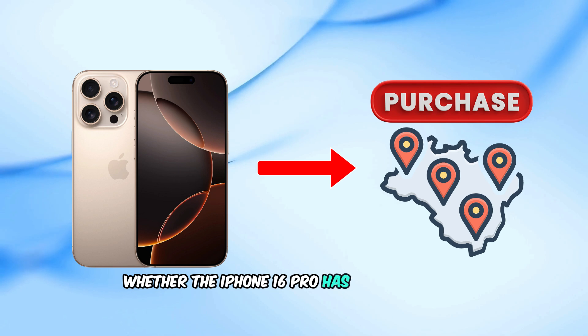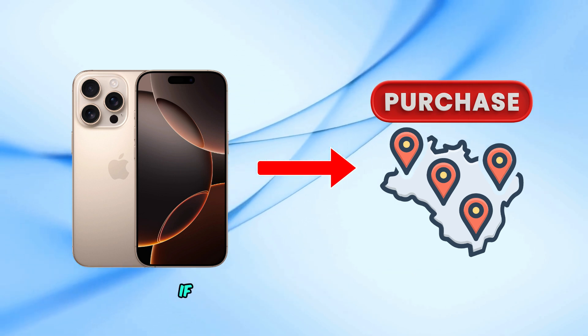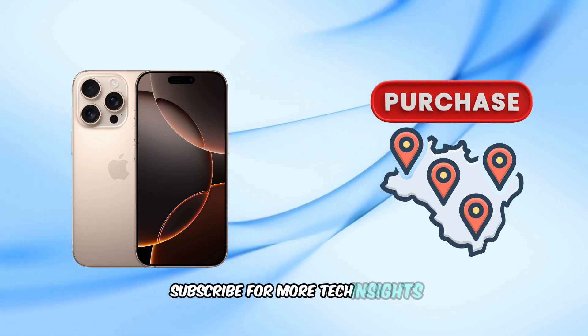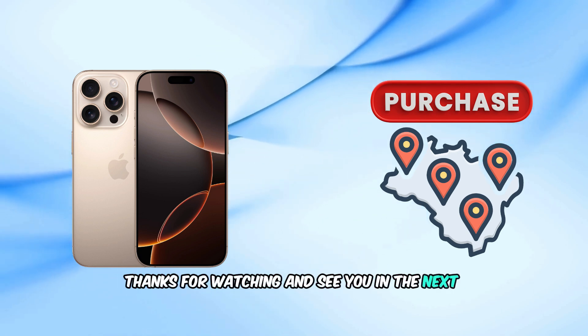In summary, whether the iPhone 16 Pro has a physical SIM card slot depends on the region of purchase. If you found this video helpful, please give it a thumbs up, subscribe for more tech insights, and leave your questions or comments below. Thanks for watching, and see you in the next video.